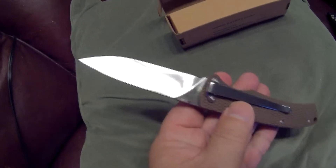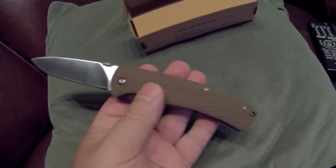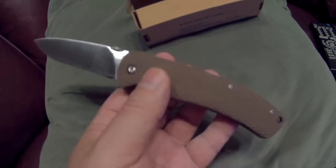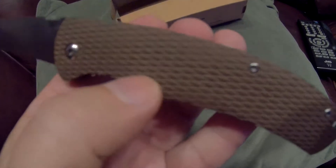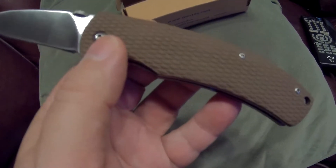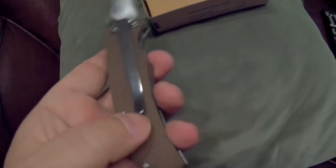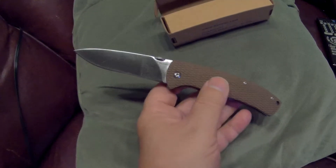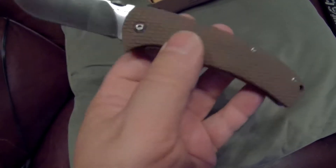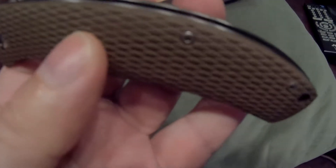The blade is machined real nice. I like 9CR18 — I think it's a pretty good steel. I don't like it as much as D2 or something, but I definitely would take 9CR18 over 8CR13. You can see the Viper's kind of diamond-back pattern on this handle. The pivot looks real nice. The clip tension seems about right. It has nice thick liners — they've actually milled a little bit of the liners out. The weight is pretty decent; I'm going to guess about 4.8 ounces, maybe five ounces tops.